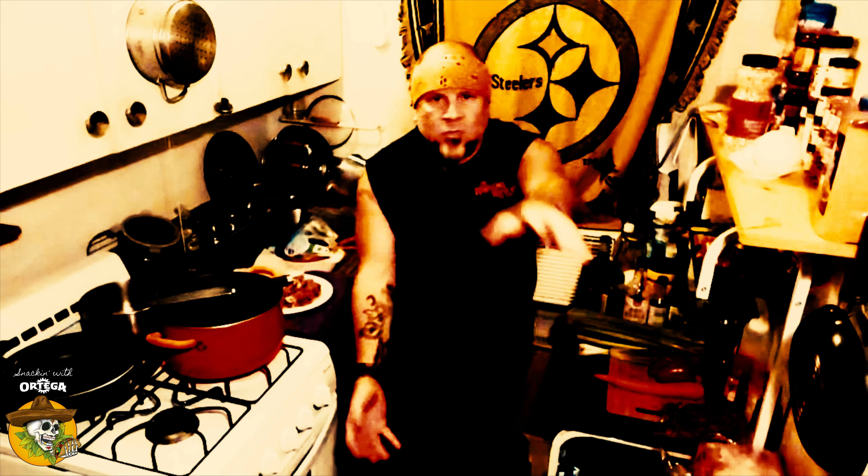Greetings tribe, and welcome to another Snacking with Ortega. I am your host of extraordinary magnitude, Ortega Latrobe, and this is Denim Nation Noodles. Denim Nation Noodles is simply my take on a kung pao noodle dish. I have these friends in a band called Kung Pao — they all wore denim and their fan base was the Denim Nation. This is my tribute to the sauce and the band. Rock and peace.